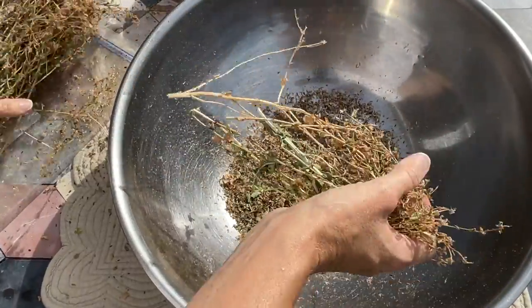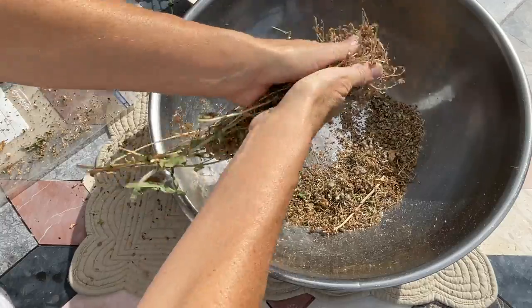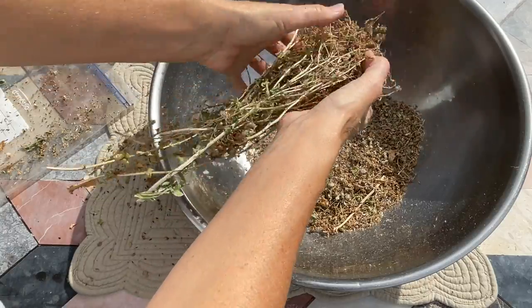Before I go on and tell you what method I use — if this video has been helpful so far, would you please hit the like button so that YouTube will know that this is a good video for gardeners looking to save seeds. For me, I take the dried plants and I roll them in my hands like this.